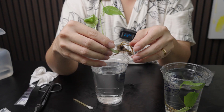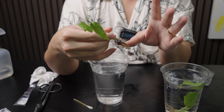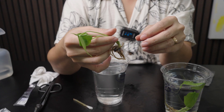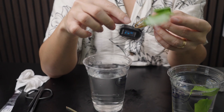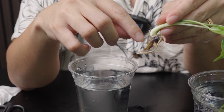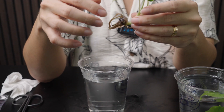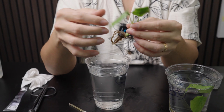I bought this tissue culture about a week ago but I caught a flu, so I did not deflask it as early as I would have liked to. You can tell that the jelly has a cloudy appearance — that's a sign that it might have been infected. So let us try our best to clean this up and hopefully the plant is still going to survive.